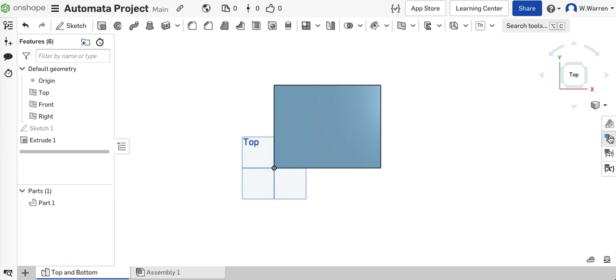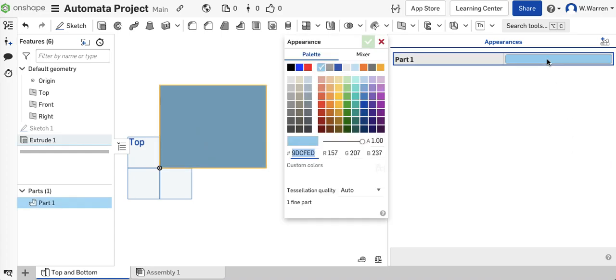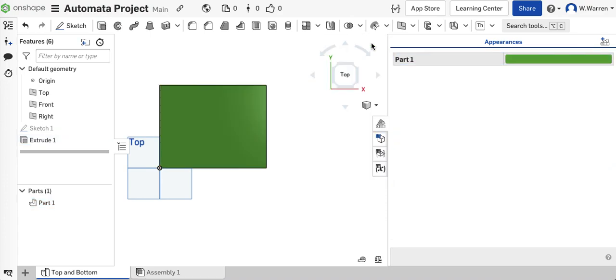I'm going to change the color because when I'm assembling it, it just helps to have different colors. You can choose any color you want — you don't even have to change it, but I do find it useful. I now have a green top and a green bottom. I only have to do it once because I can import it twice to the assembly.